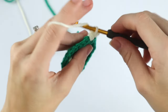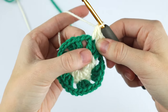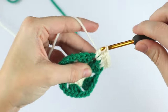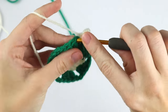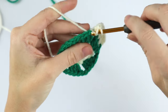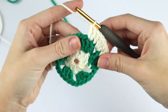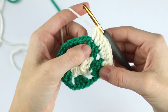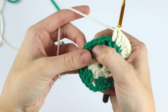Then one double crochet into the next stitch, one double crochet into the next stitch, and three double crochet into this chain two space. Two double crochet into the next stitch, one double crochet into the next stitch. We're going to repeat that pattern: three double crochet into the chain two space, then one double crochet, two double crochet, one double crochet, and so on.